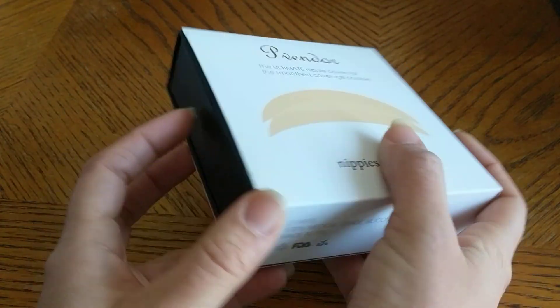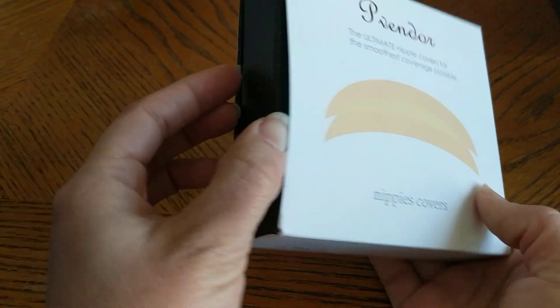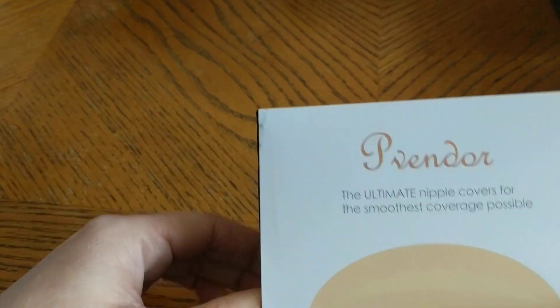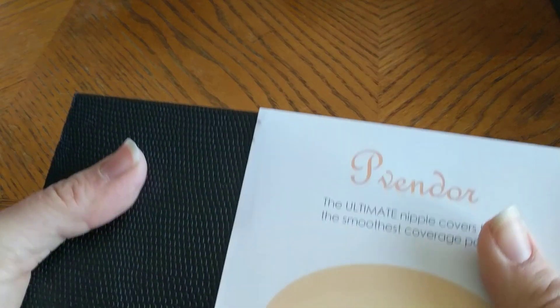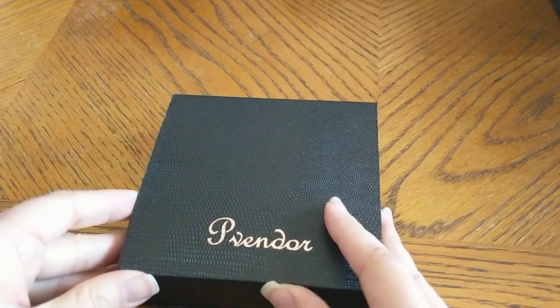It comes with a little envelope right here, and on this side is what actually has the nipple cover in it. You want to grab both sides of the black thing to try to pull it out — it's kind of tight in here. I don't want to break the box, so just kind of slide it out. It's really pretty actually, so you can put them right back in here.